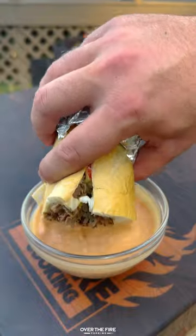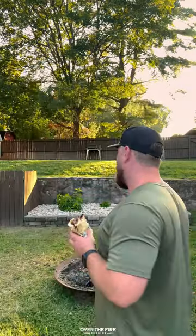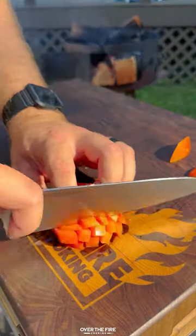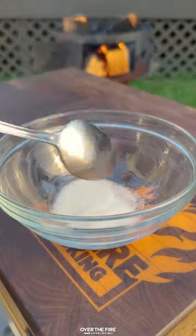This animal style cheesesteak is so freaking delicious. A couple weeks ago I made my first animal style burger and I was blown away, and I wanted to try that flavor profile on a couple of other things. So today we're making a cheesesteak.